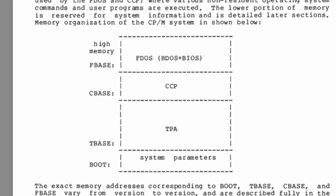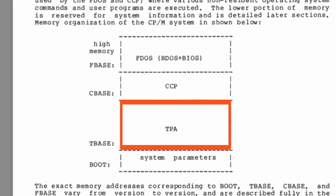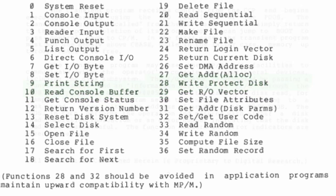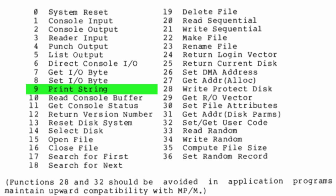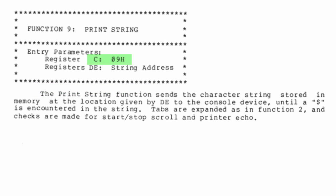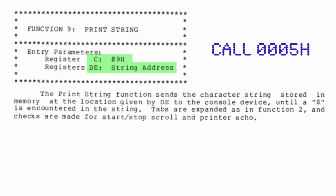This area located at 100 hex is where user-generated programs reside. Page two references functions that we can call in the BDOS — there are 36 functions, but the one we're interested in for today's exercise is the print string function. We put a nine in register C, point DE at our 16-bit string address, and then call the function.